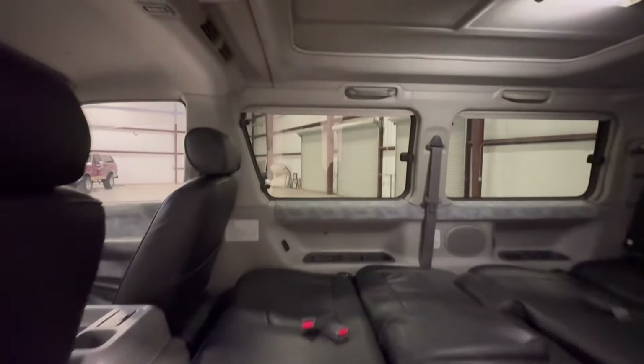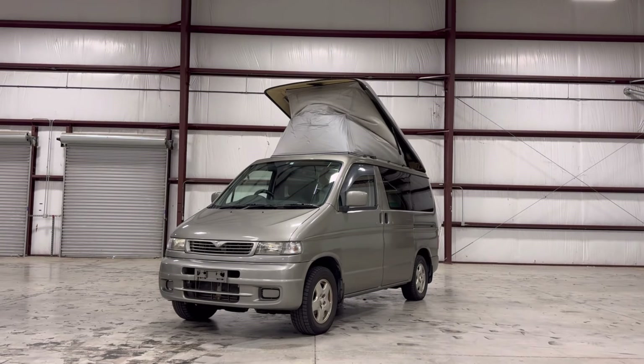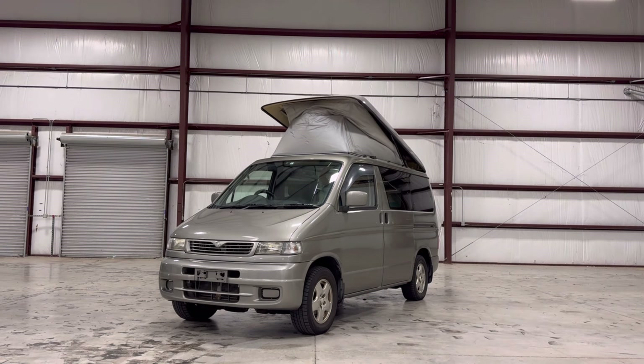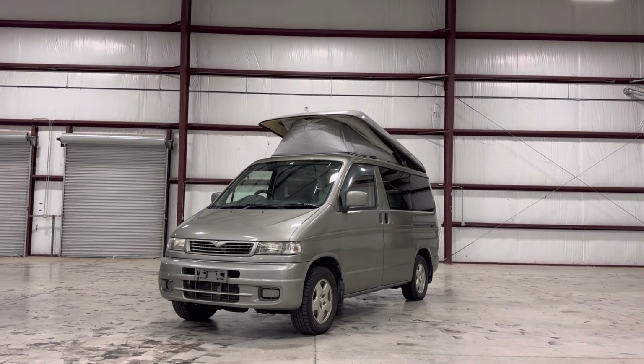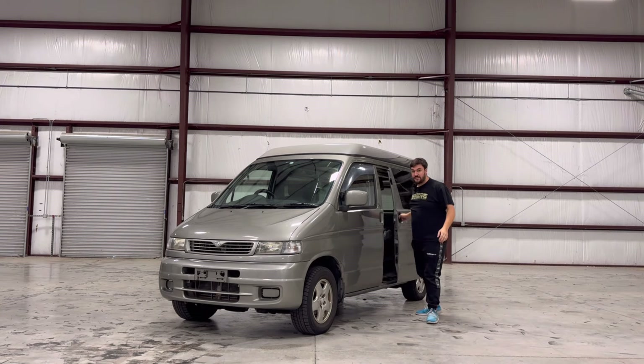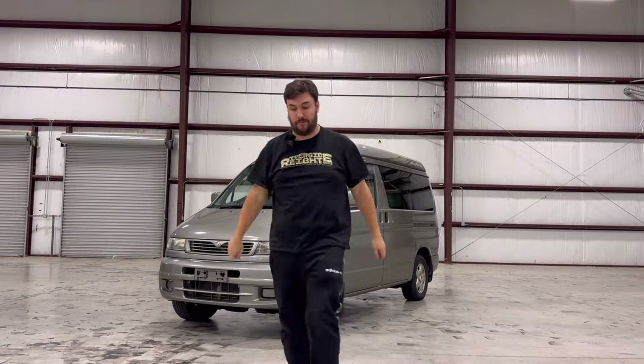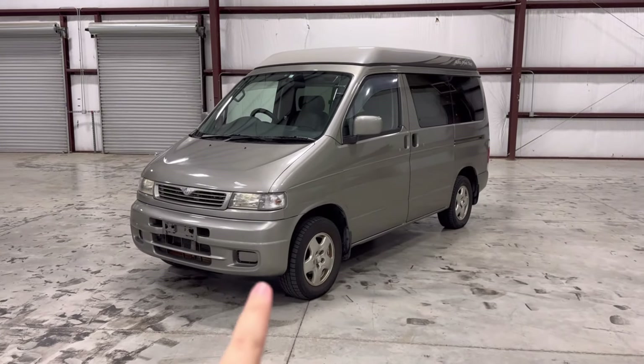Now it's time to put the tent down. You actually have to get back up inside and manually hit the unlock button on the roof. This thing does still beep at you annoyingly as it goes down. It stops midway and you have to start it again — that's a safety feature ensuring that nobody's up top when you're putting it down. Now let's take this thing out on the road and see how it drives.